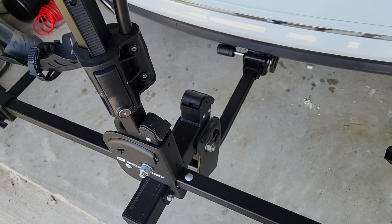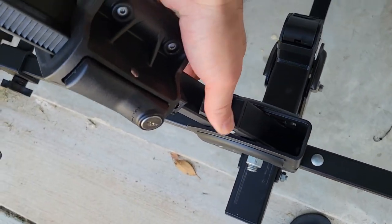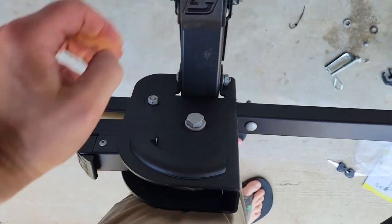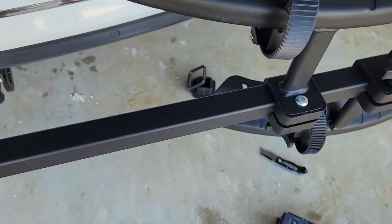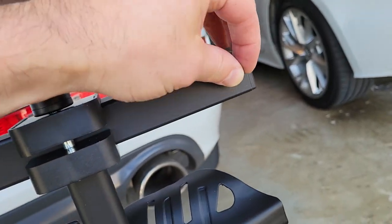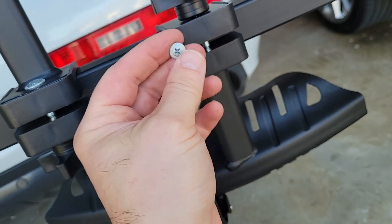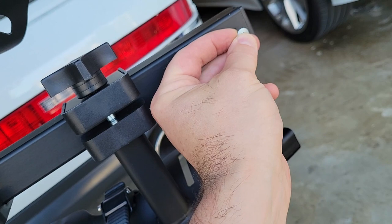The last step is to swing down the upright bar — lift up this latch and bend it down. Then pull your handle and lift up, and you're going to have two small screws that need to be placed on the underside here, one here and one on the other side. These screws will prevent the wheel trays from sliding off and provide a little barrier — they go right in these holes right here.